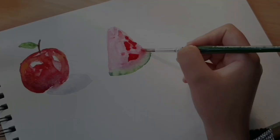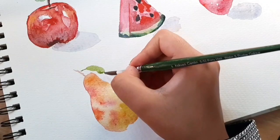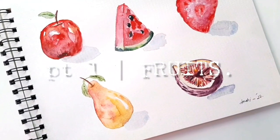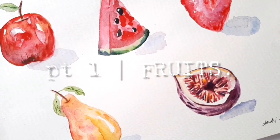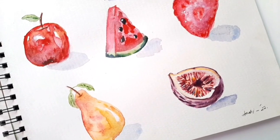Hello everyone and welcome back to my channel. For today's video I'll be sharing with you how to paint fruits realistically. I've chosen five fruits, and this video is like a parting gift from the year 2022. Thank you all for supporting me and liking these videos.